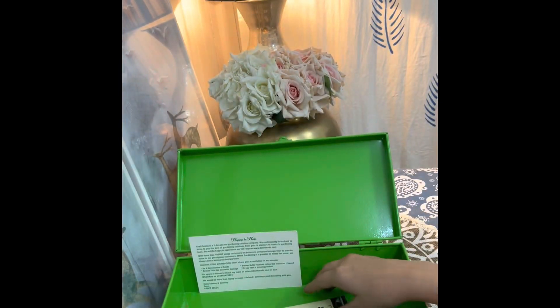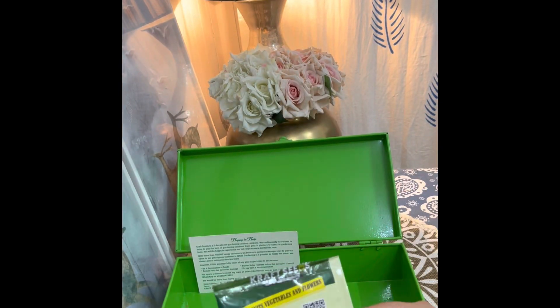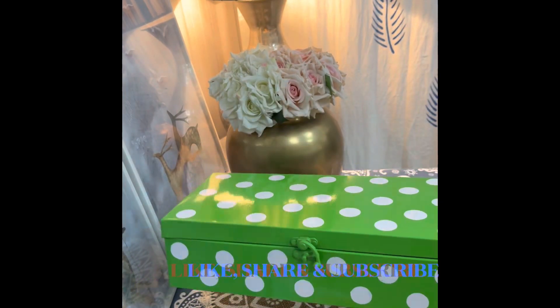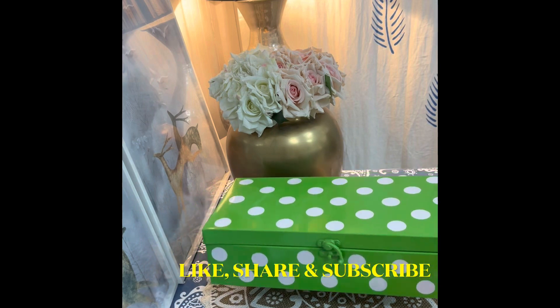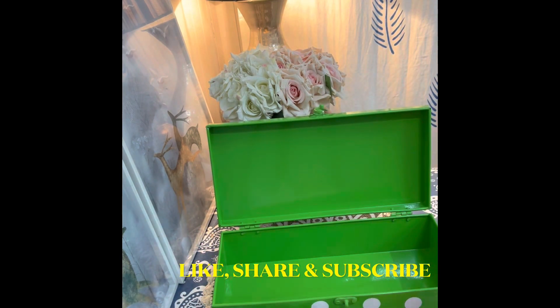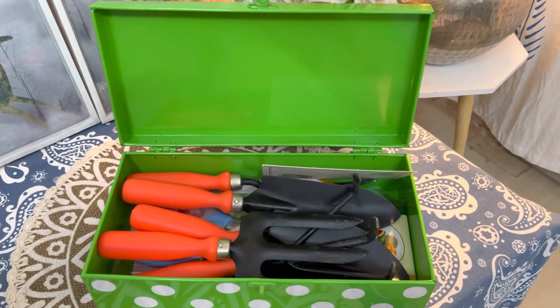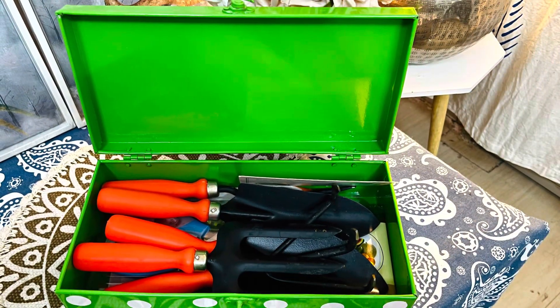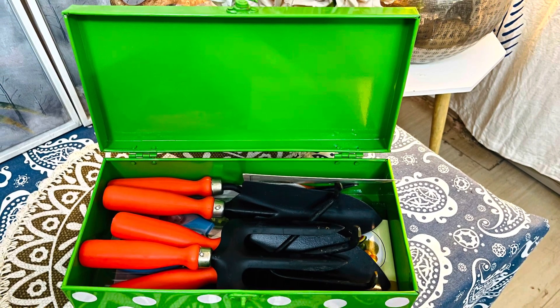Besides the tools, I also received seeds, though they are not very helpful. The box weighs around 1530 grams, about 1.5 kg. The quality of the box is good — it's convenient to keep all the tools in one place, and it's a worthwhile investment.